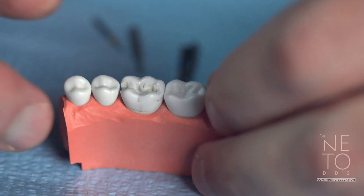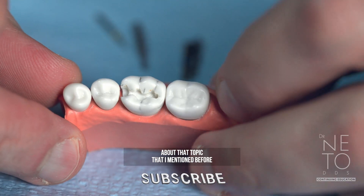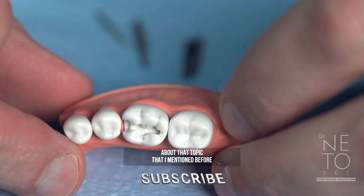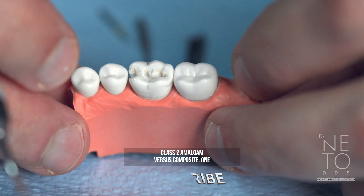Hello, I'm Dr. Neto and I'm here for more tips. Hi guys, this is an additional video about that topic that I mentioned before: class 2 amalgam versus composite.